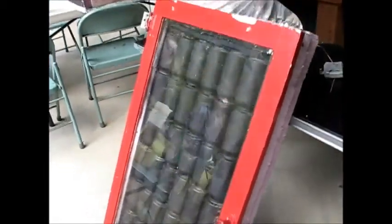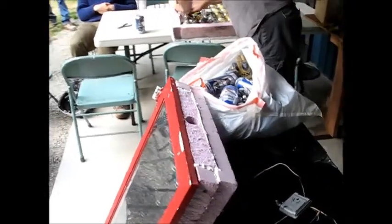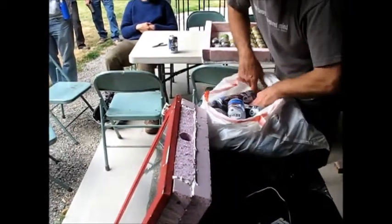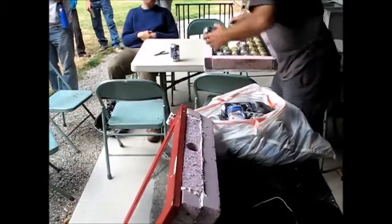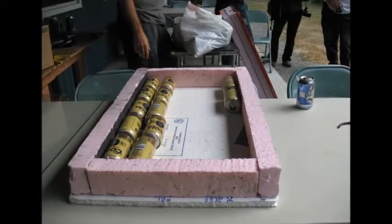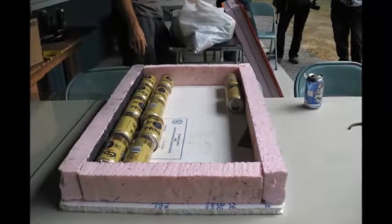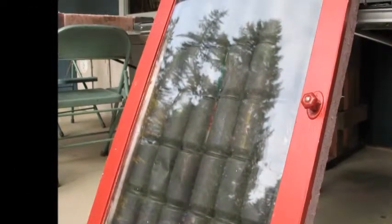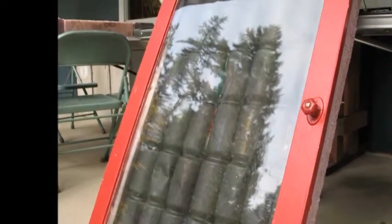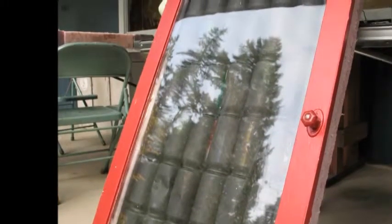Dave's solar heater is made of scrap rigid foam salvaged from a construction site, an old window, some adhesive caulk, and old aluminum cans painted black. The cans have holes ripped in the bottom and are stacked bottom to top. Aluminum is a great conductor and heats up quickly. As air rises, it follows a turbulent path through the cans, picking up heat as it goes.